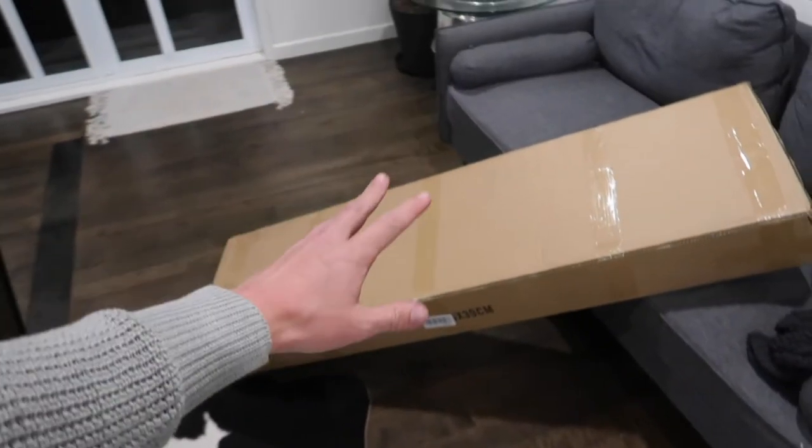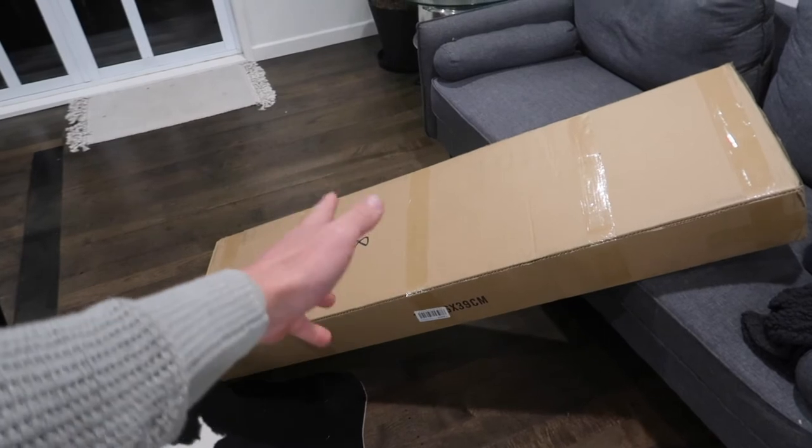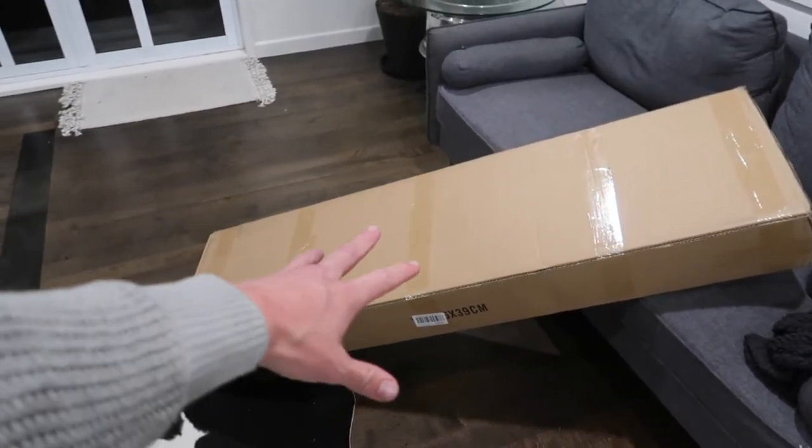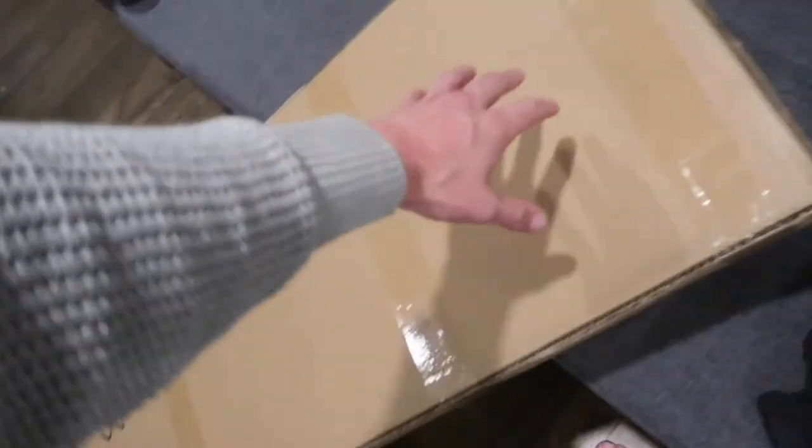But now we've got the big box - no one knows what this is. Well, I put it on my Instagram so you might know what this is. This box is massive - it's the biggest box I've ever had for my car. It is almost the size of me. It weighs very little, so you might be able to guess what it is. This is a big carbon fiber wing for my car. Very excited about this one. Let's get into the unboxing.